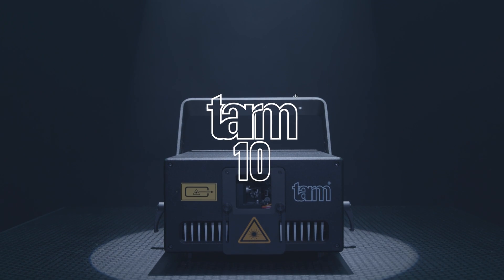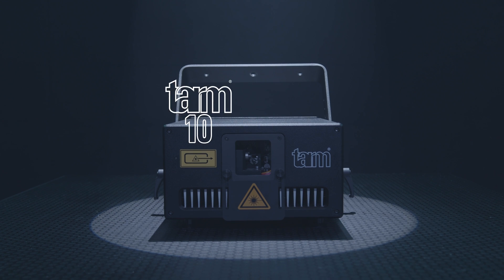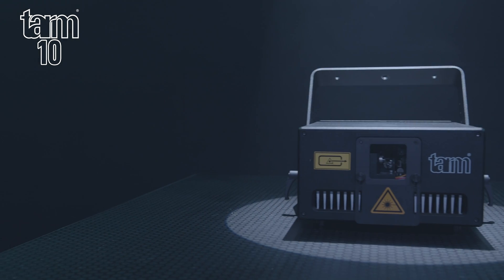Introducing the TARM-10. The TARM-10 is a high-end show laser with full analog modulation and RGB color mixing.